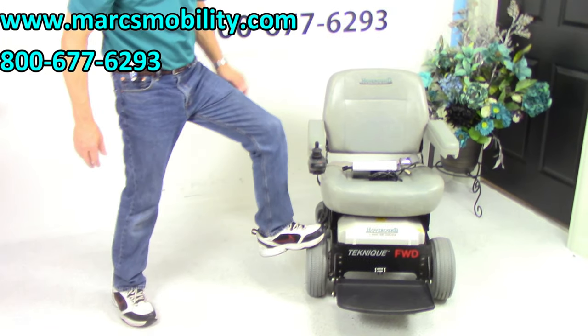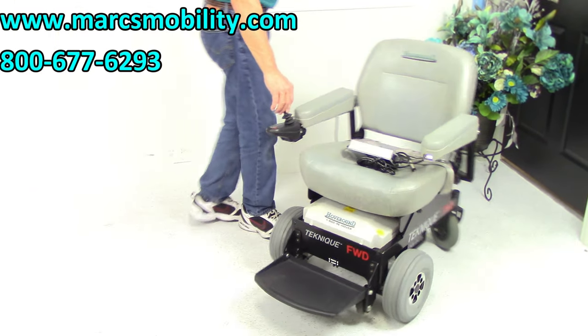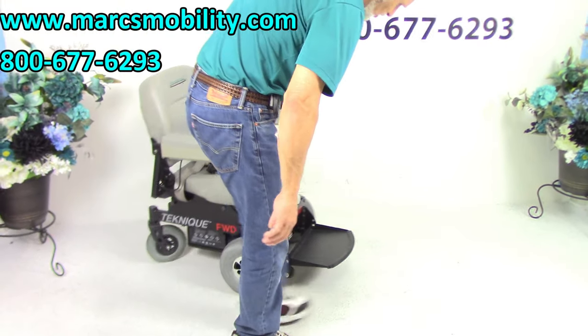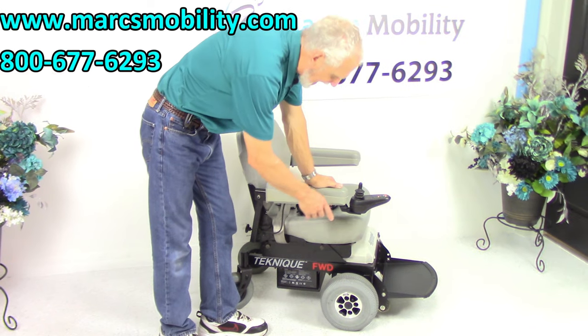These are 10-inch tires right here — they're air tires. That's why you hear them when I go in a circle. That noise is from the air tires. So that gives you a little better ride outside, and if you're going to go in the grass, it gives you a little more traction.